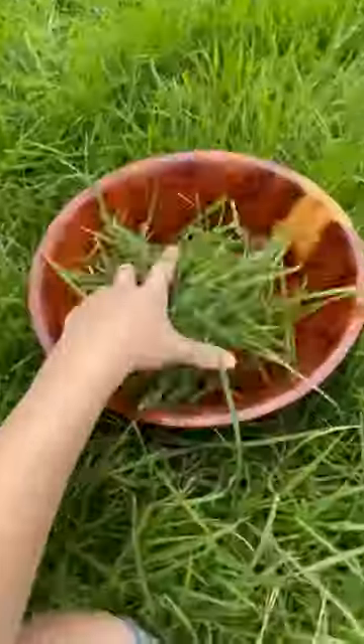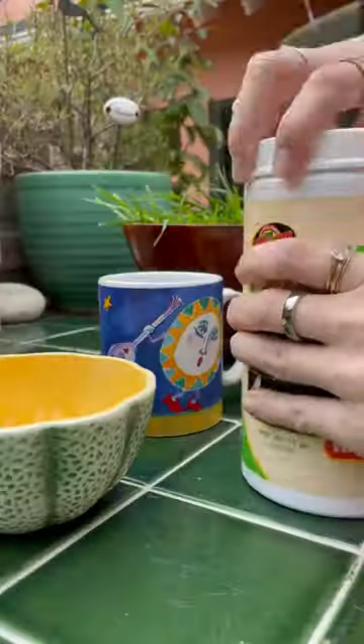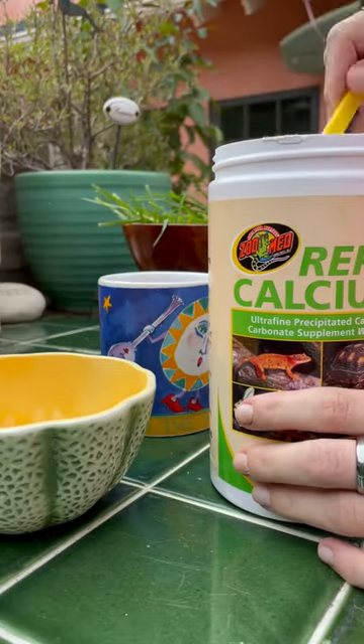Hi, let's make Tiptoe his daily salad. 75% of Tiptoe's diet is just grass and hay, so I make sure to give this to him every day.